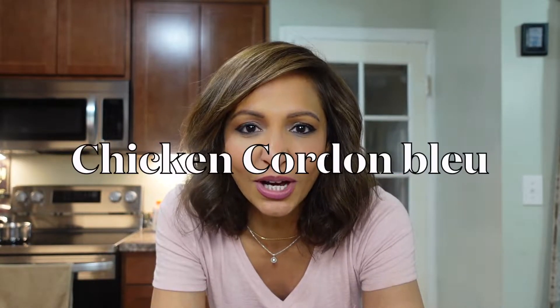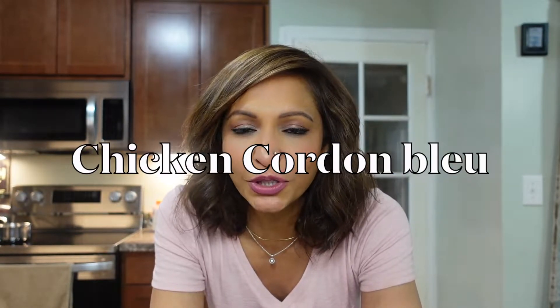What's up you guys? Today I'm making Cordon Bleu with cream sauce. You can make a serving of two, four, or six — as many as you want. So let's get started.